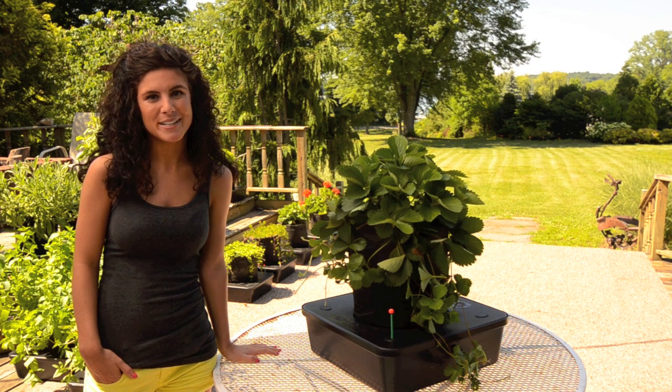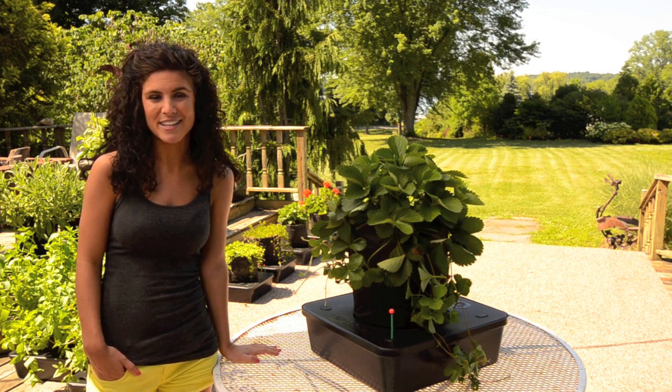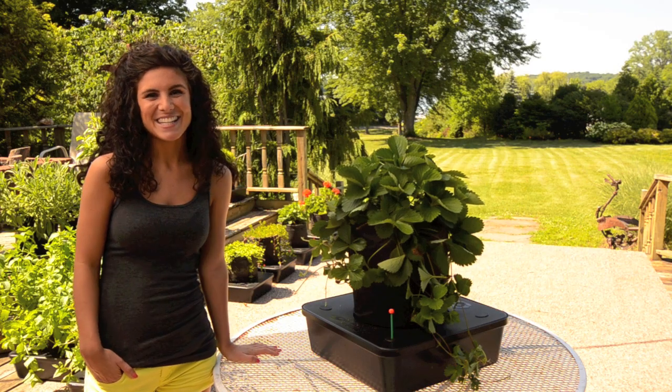So if you want strawberries on your patio all the way until Thanksgiving, try growing them in an Octopot. See you next time!